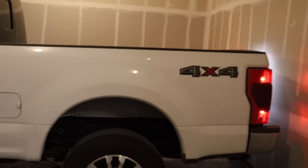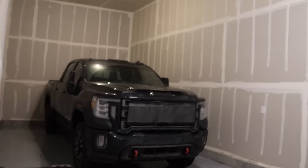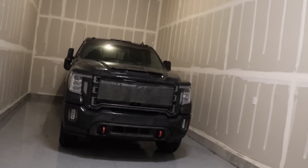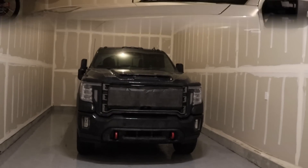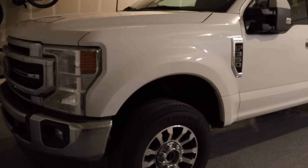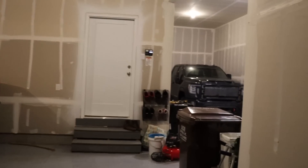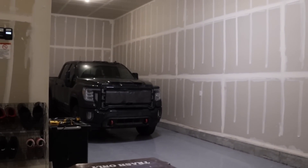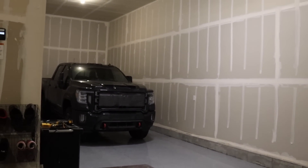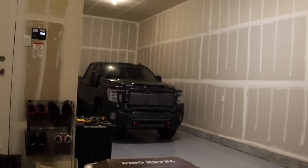Ram doesn't give you the axle info unless it's on the window sticker — it'll say either standard or as an option. On the GMs, you know that you have either a 3.42 on the diesel or a 3.73 on the gas. Ford and Ram HDs are the only manufacturers that give you an option for lower gearing on the gas engines. If you're looking at a GMC or Chevy HD, the 6.6-liter gas only has a 3.73 rear end as standard. But for 2024, they are putting the 10-speed behind that 6.6-liter, which should really close the gap between it and the 7.3.